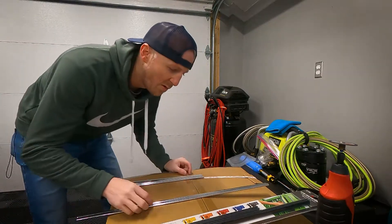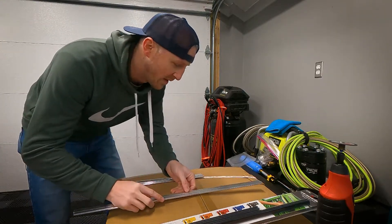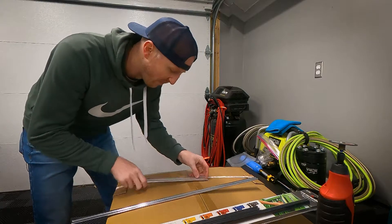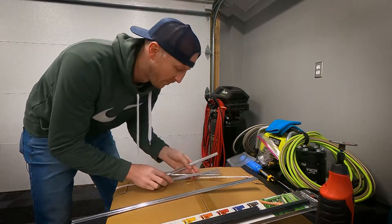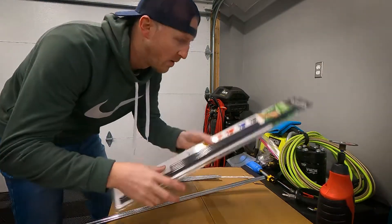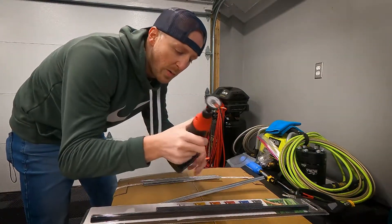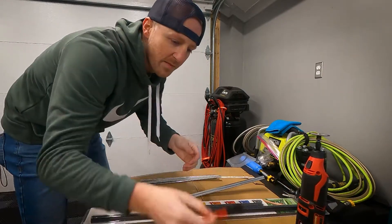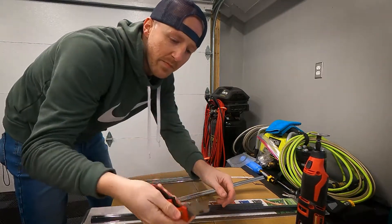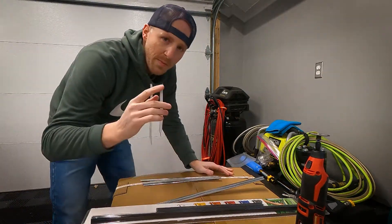All right guys, we've got a little makeshift workbench in here. I actually have one but it's full of junk — when it gets cold out I just pile stuff on it. So we have three short ones and two longer ones. The tools I'm gonna be using: a Milwaukee drill to cut these, a sharpie, blue painters tape.